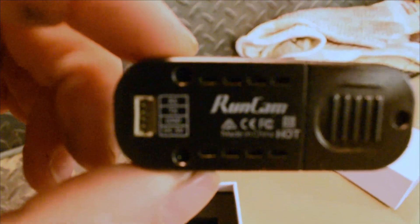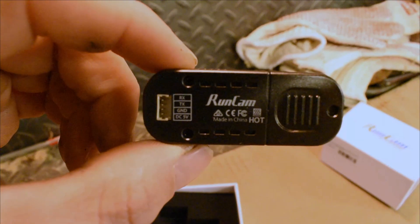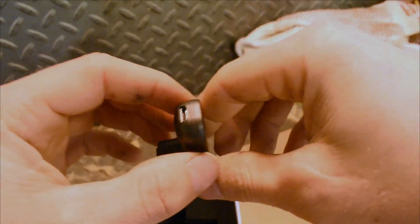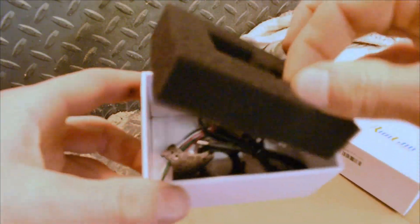Once this focuses in I'm gonna pause it and kind of explain what's going on back here. The Runcam Pro Edition has the normal 5 volt and ground as you can see on the bottom, but it actually added in a receive and transmit port on the top — the RX and TX — and what that does is you can solder those to your flight controller and you can control the Runcam from your radio either with a switch or a button, so you can actually stop and start the recording using your radio. It's a pretty cool feature they added.